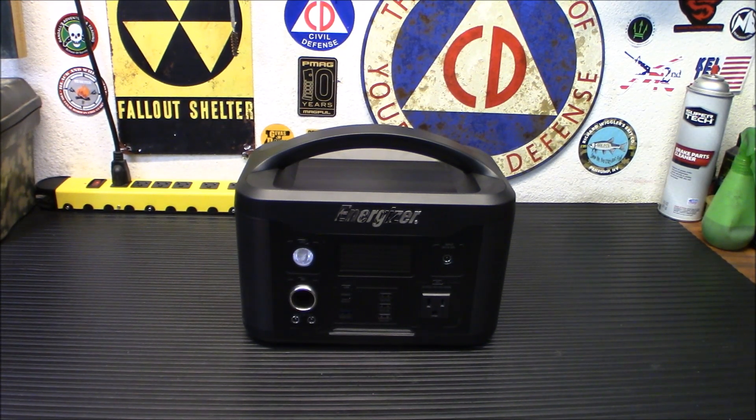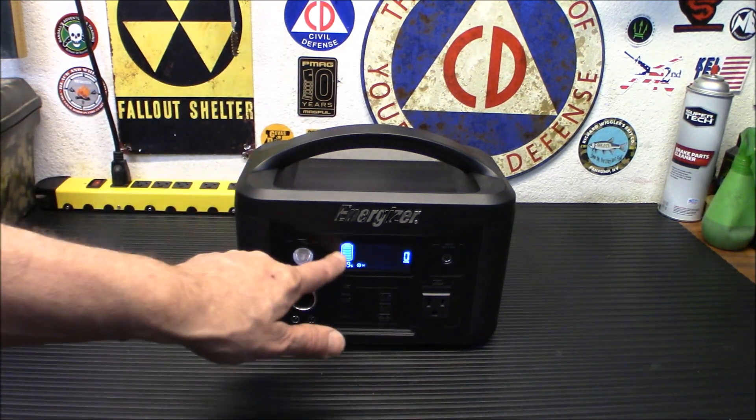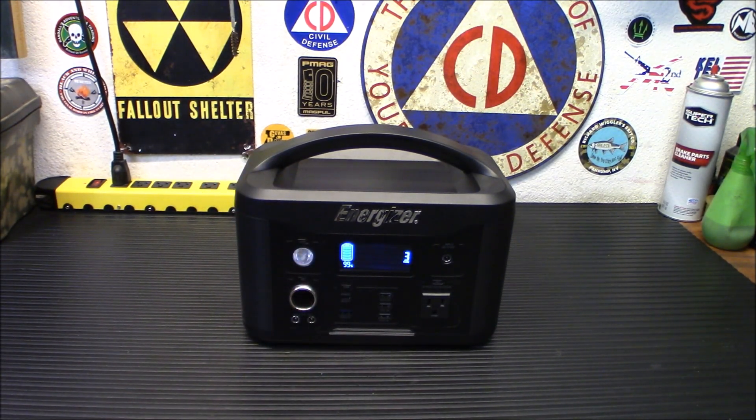Some units will stay longer, and I think with the LiFePO4 batteries this uses, they'll probably stay a whole lot longer than three months. But it's still a good idea to take it out and check it. Even if you just hit the button and see 99%, that's cool — it's a good idea to do that every three months.